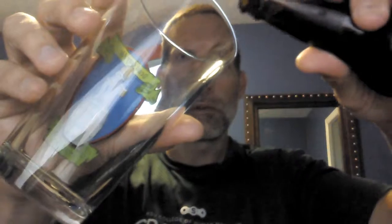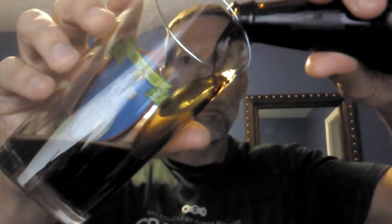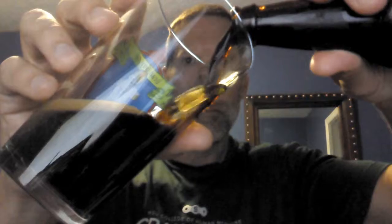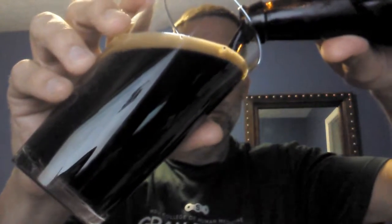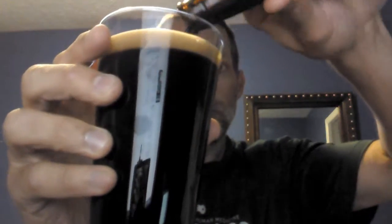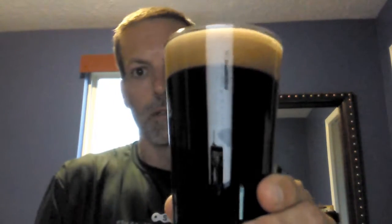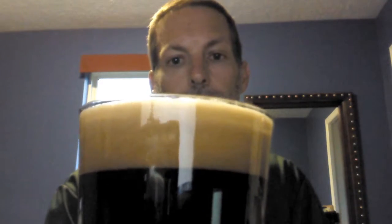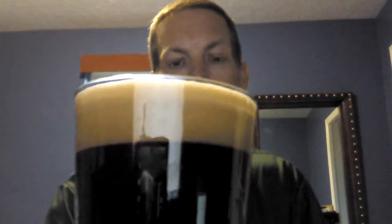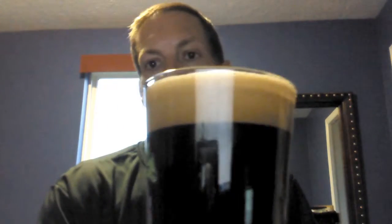Kind of a small hiss to it. Let me get this poured first and then we'll talk about it a little bit more. It's got a nice head on it — nice and creamy. You guys can kind of see that. It's got kind of a tan hint to it and it's definitely a pitch black.